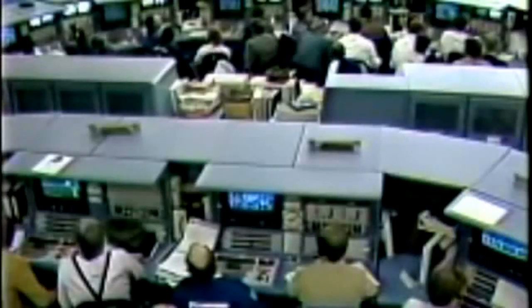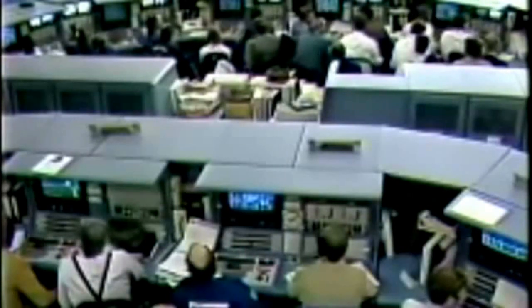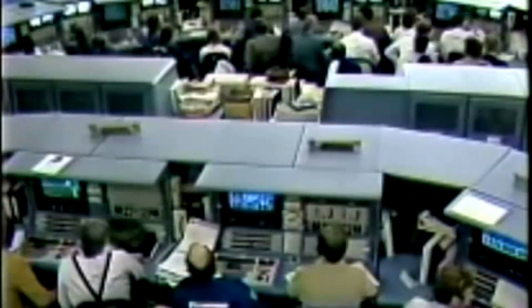The APUs start at five minutes. That's the last critical point at which we can hold if we need to at T-minus five minutes, and be able to sit there for any duration of time.